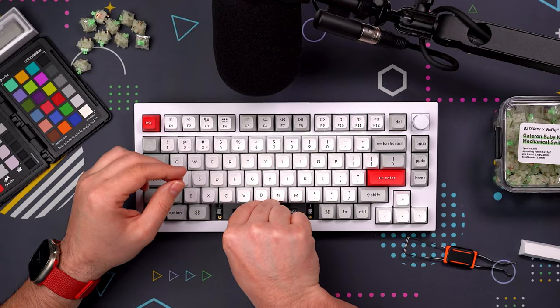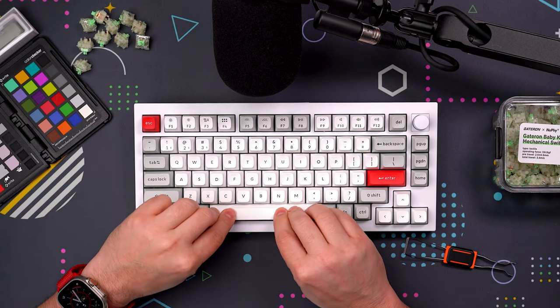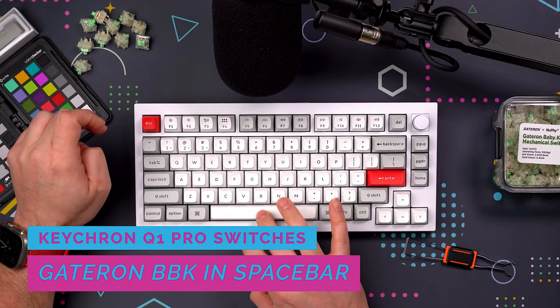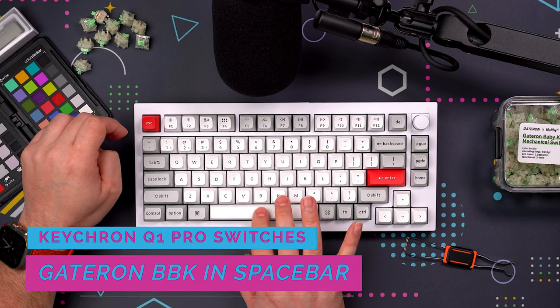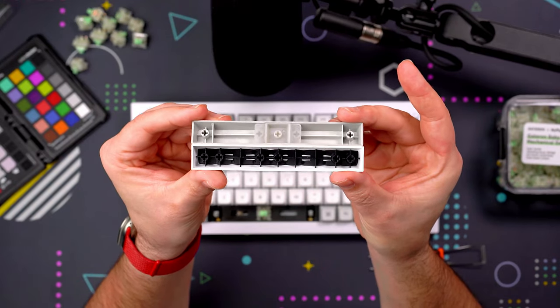The spacebar is a little bit too pingy for my own personal preference. I thought it might get a little better if I changed out the banana switches for the baby kangaroo in the spacebar specifically — but that still wasn't quite there, still sounding a little bit pingy. So I swapped out the stock spacebar for the ghost bar from Newfie.